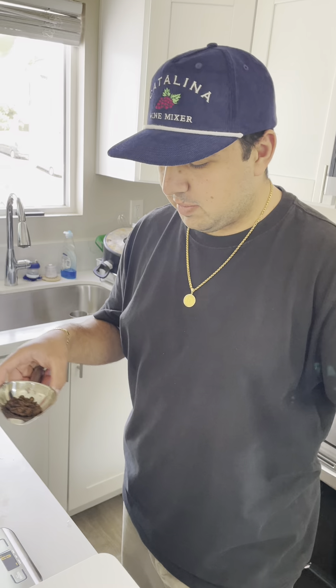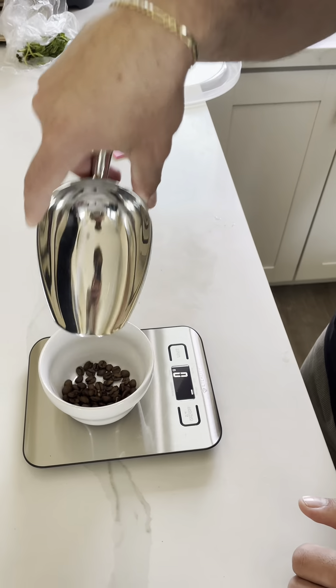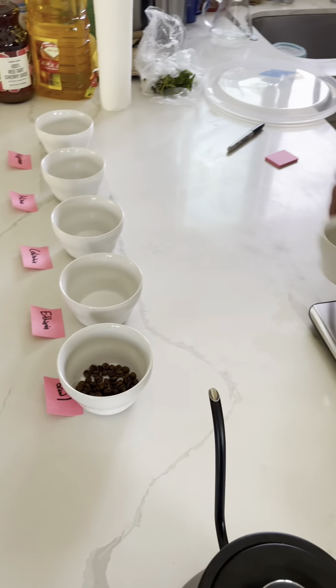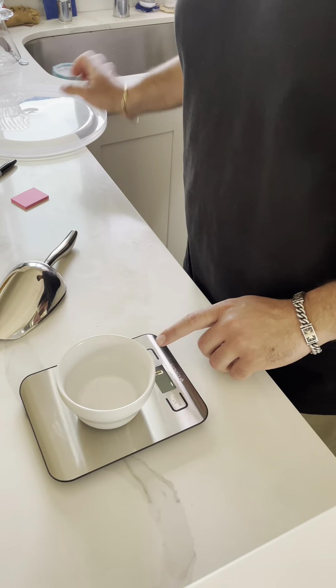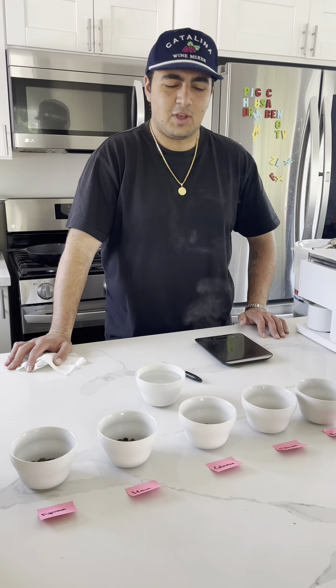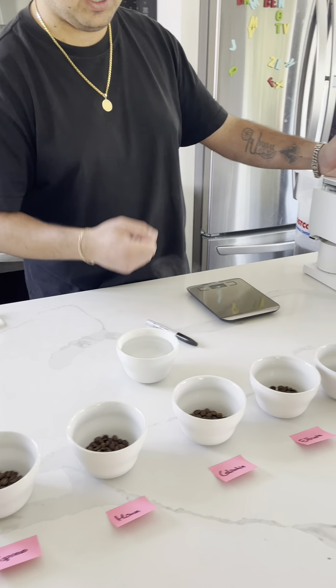We're gonna be measuring out 10 grams of all the coffees, so let's get the Brazil up first. Now that everything is weighed out, we're gonna go ahead and grind them all up and then we'll go from there.